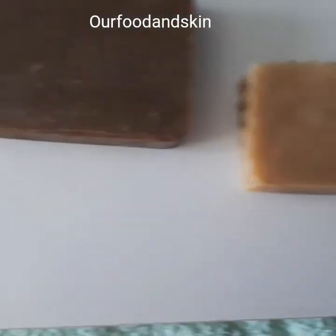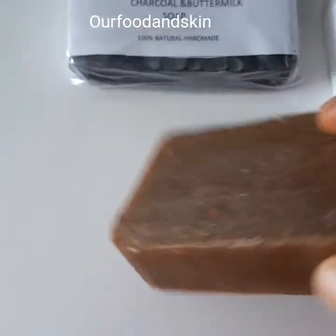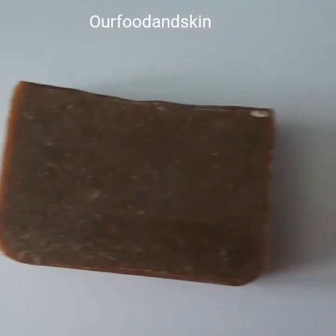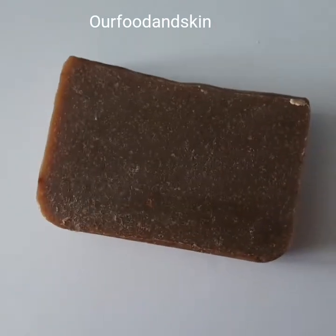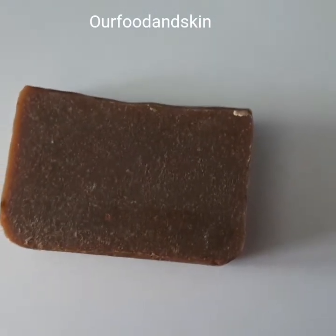This one is the daisy soap. It contains kojic acid and other botanical ingredients that help the skin glow.